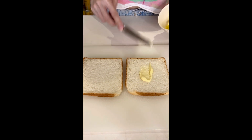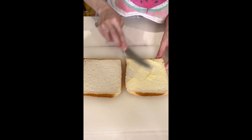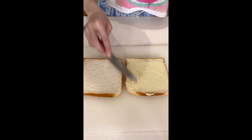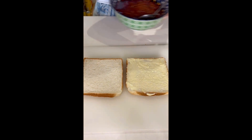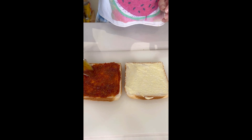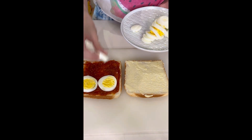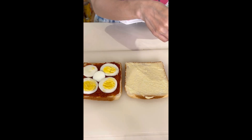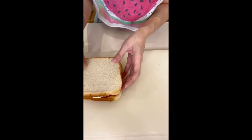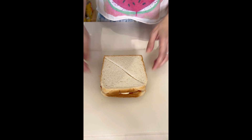I'm going to spread some softened salted butter on a slice of bread. On the other bread, I'm going to put the sambal that I made just now, which I've left to cool at room temperature. I'm going to add some boiled eggs and some thinly sliced cucumber — I'm using Japanese cucumber. Close the sandwich. And that's it.